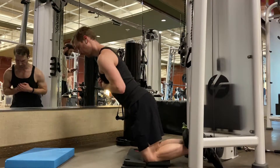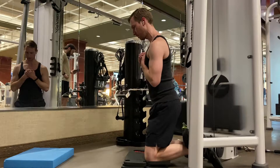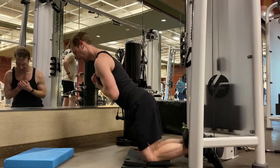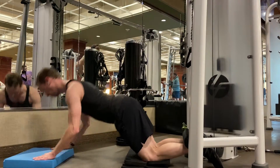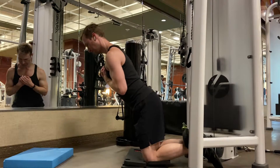To perform the Nordic curl, you'll need to find something stable and strong to wedge your heels under, as well as a pad for your knees. Lock the angle of your hips in place and slowly lower yourself down, resisting the urge to fall as much as you can with your hamstrings.